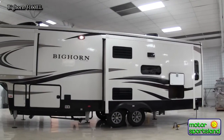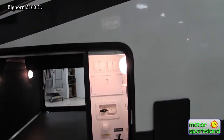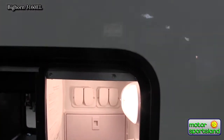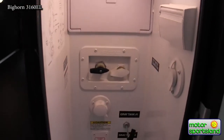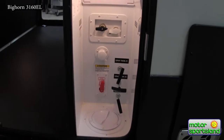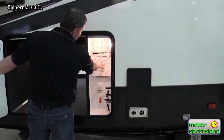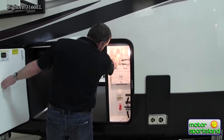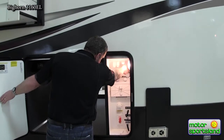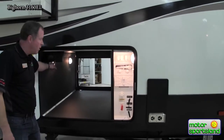Here's the other side of that huge storage area. Again, they kept all the business off to the side, so this is just unencumbered space. There are all your levers, valves, and everything you need. You've got your outside shower set up here also, outlets, and coax inputs for your satellite or park TV.